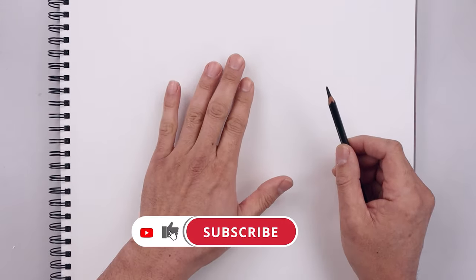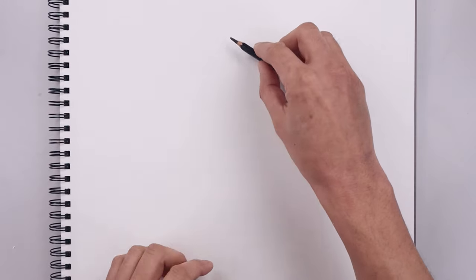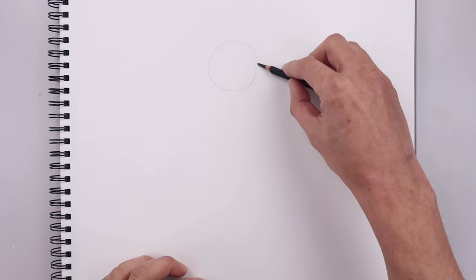Let's begin our lesson by sketching a circle along the top of our page for the head. We use a side grip sketching with a flat edge to start from the very top. We're going to lightly work our way around towards the bottom of our circle and then back up towards the top.